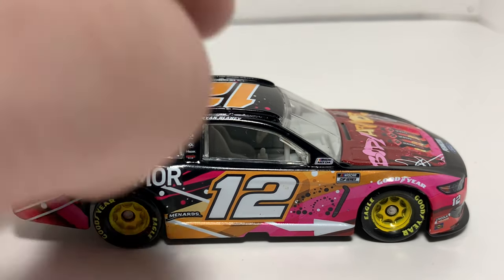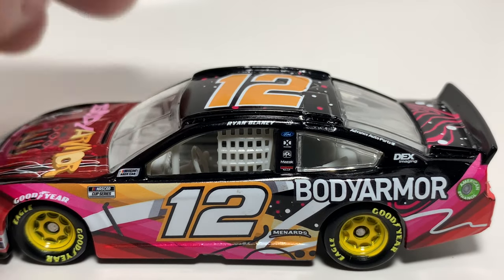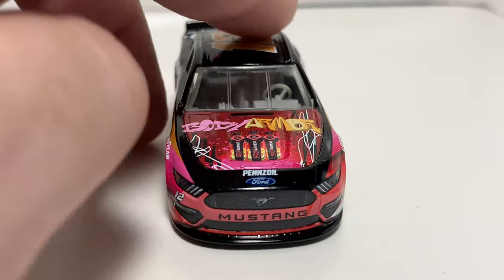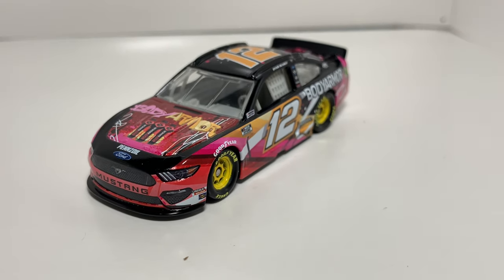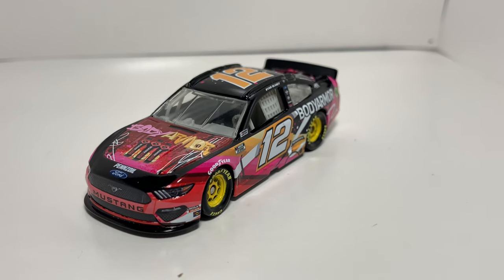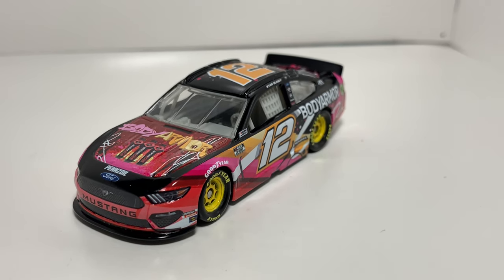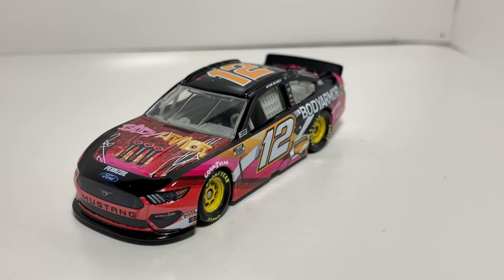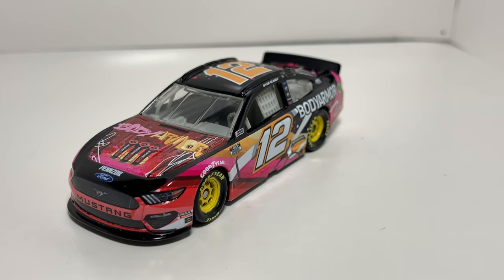The Ryan Blaney name looks kind of in a weird spot, but I guess it's in the right spot — I'm just looking for stuff to pick apart. All in all, not a horrible paint scheme. We've definitely seen worse this year. If you haven't seen my Alex Bowman video, go check that one out because it was pretty rough. But yeah, I think that's going to do it for this video. Follow me on Instagram if you haven't already at NASCAR underscore diecast. Like and subscribe if you want to see more. Thank you all for watching — y'all have a great day, and I'll see you all in the next one.